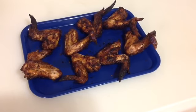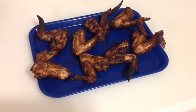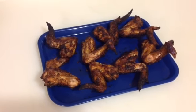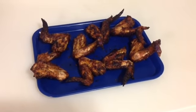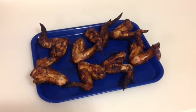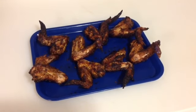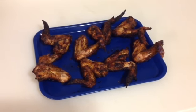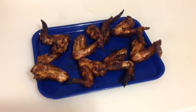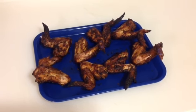Hey folks, we're back. I promised I'd show you the wings at the end of the cook, and there they are. Took about almost an hour. They're done, and they look mighty fine, and we'll be eating them. So I hope you enjoy these videos — feel free to give me a thumbs up or leave a comment. We'll talk to you really soon. Thanks, bye.